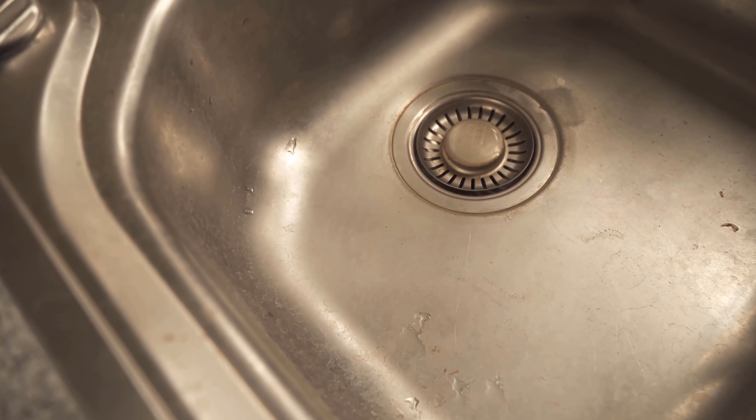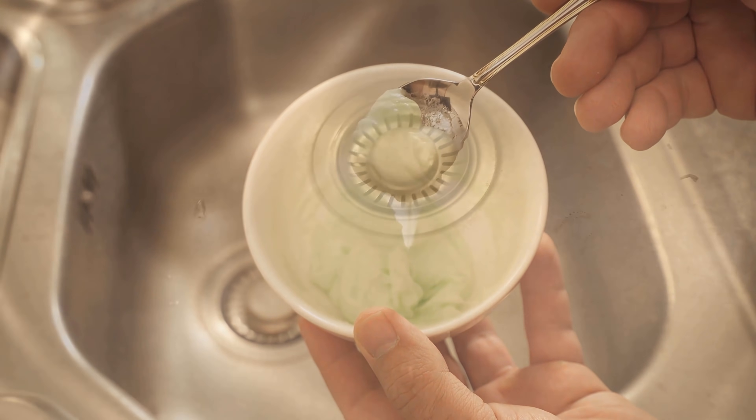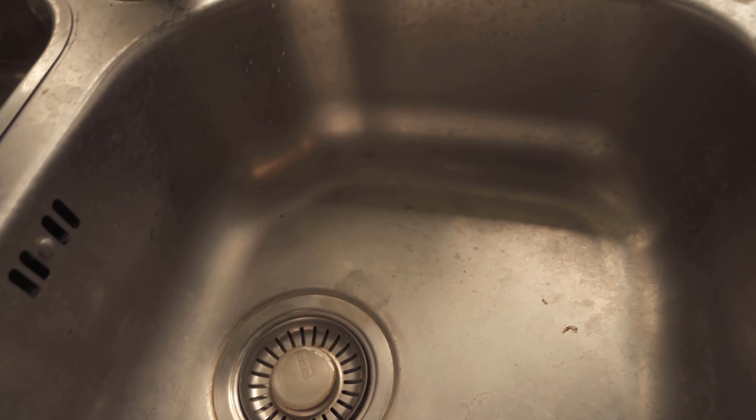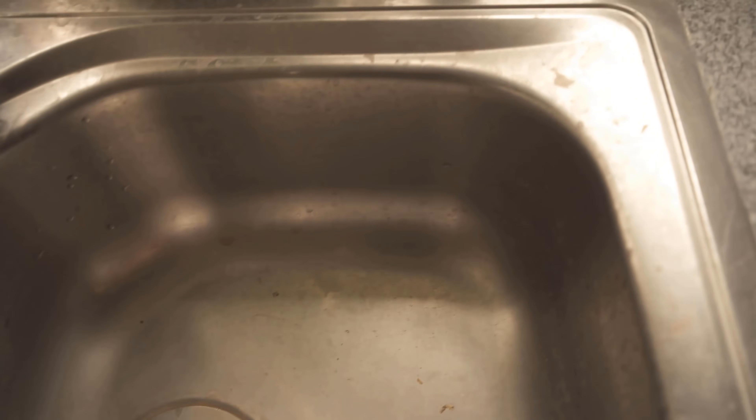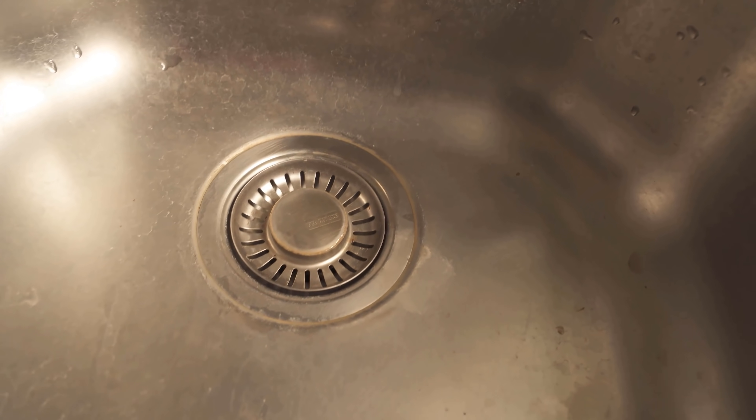In this video, I show you an ingenious mixture of only home remedies with which you get your sink incredibly clean. If your sink looks like this too, or maybe even worse, you can clean it really easily this way.